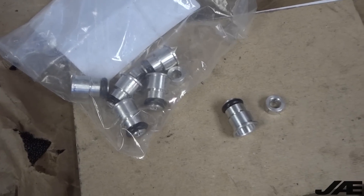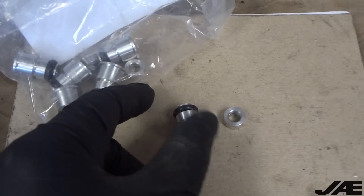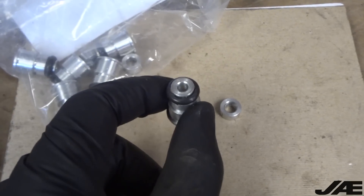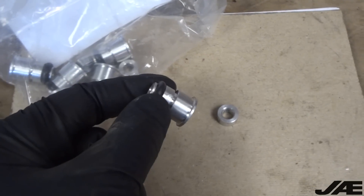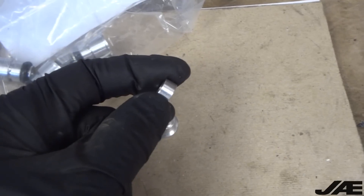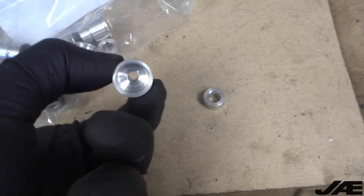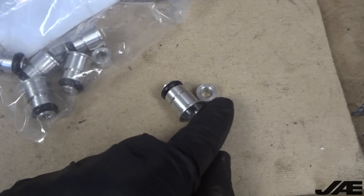I wanted to give you guys a closer look at the fuel rail spacers and the injector top hats. Essentially what happens is you take your stock injector or your EV14 and you place this on the top of the injector, and then this top O-ring will go into the fuel rail. So that makes the entire assembly taller. To compensate for that on the actual fuel rail, they give you these spacers. But as you can see, the distance from where that O-ring seats to where it would seat on the inside is much larger than the spacer they give you.